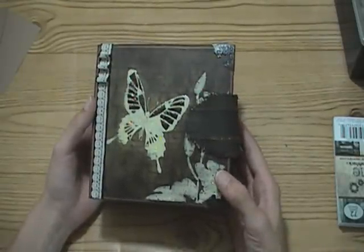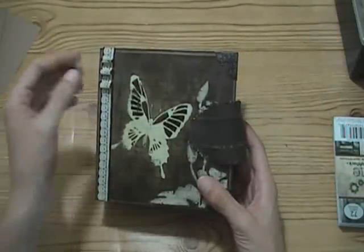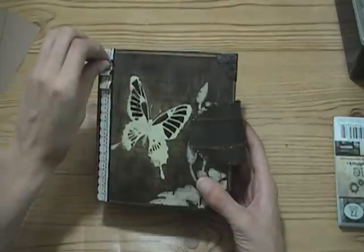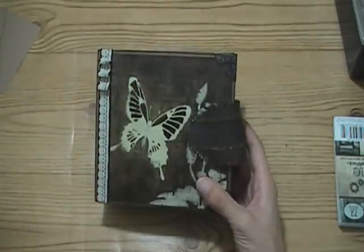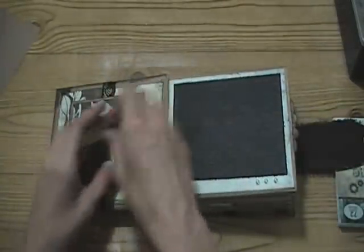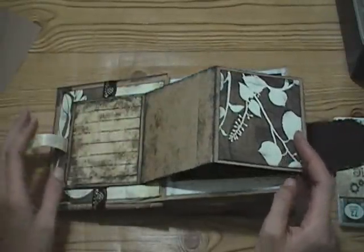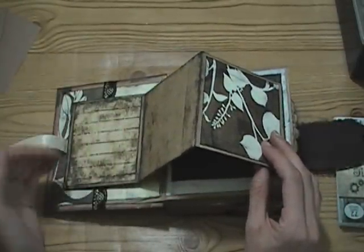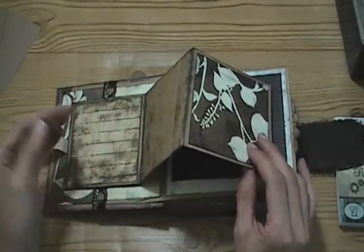I will be posting the tutorial videos all down below - there will be several of them. Some of them I've done on other albums, like how I stamp my journaling lines, because it's a little different than probably most people do it. That will be included in the links down below because I did do it in this album.